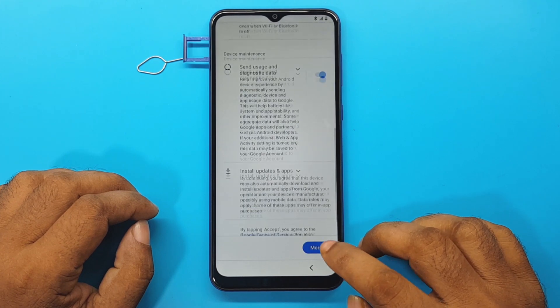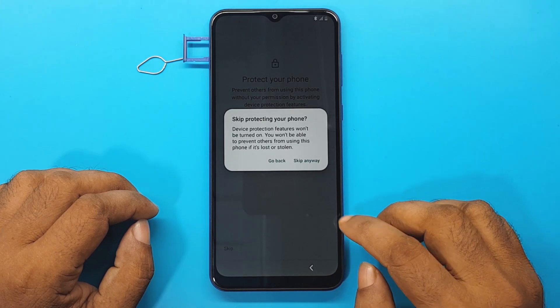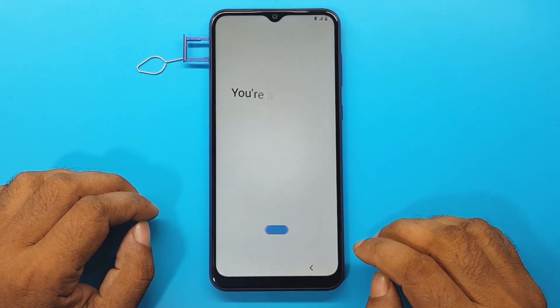More. Accept. Skip. Skip anyway. Skip. Next. Finish.